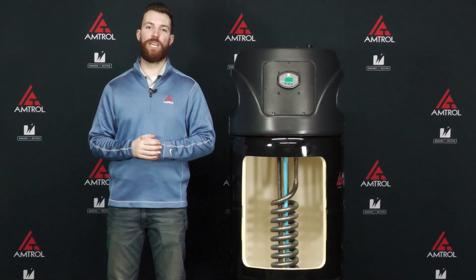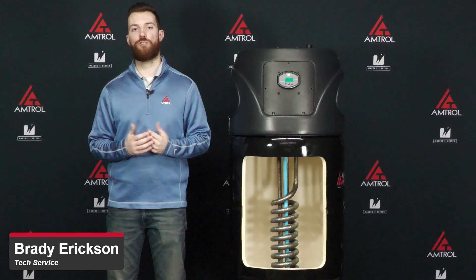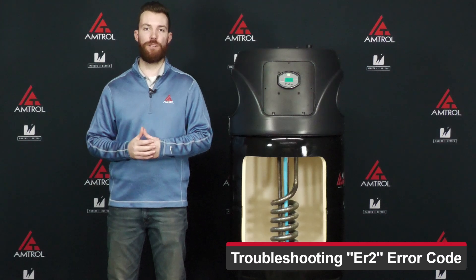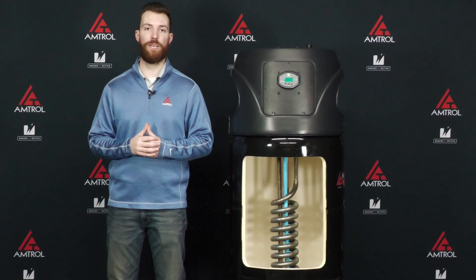Hello everybody and welcome. My name is Brady Erickson with the technical product support team here at Amtrol, and today we're going to have a tech take on troubleshooting an ER2 error code with your Amtrol water heater. An ER2 error code indicates overheating, which means your unit has reached a temperature of over 150 degrees Fahrenheit, which is no good, so we want to make sure we get this rectified.